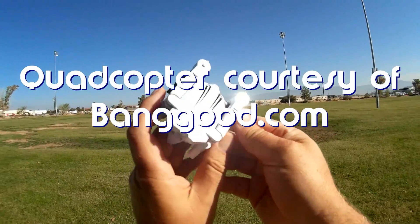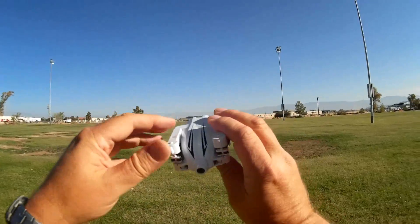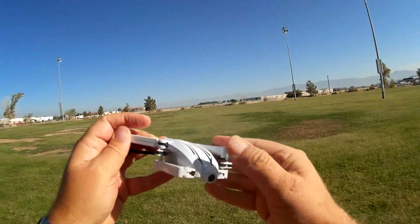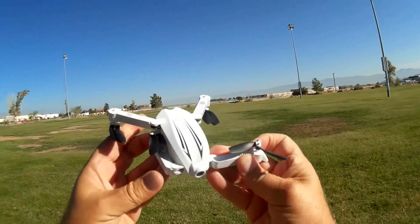Now the Flytec T13, as you can probably see here, is a foldable drone that you can fold and unfold to make it easy and much more portable for you to carry with you. It's very simple to just unfold these like so.